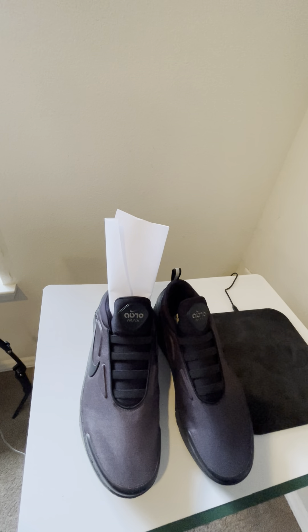You can grab a pair at Nike.com. There are also other places to find them — just Google it. You can go to StockX, Flight Club, GOAT, eBay, and SneakerCrew.com.